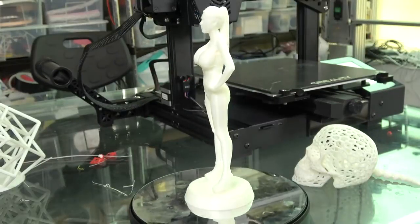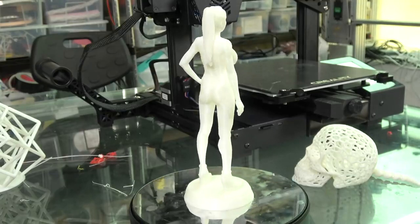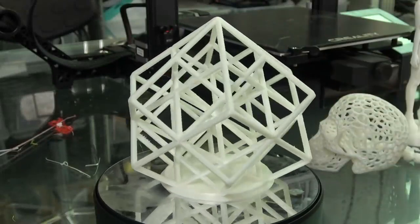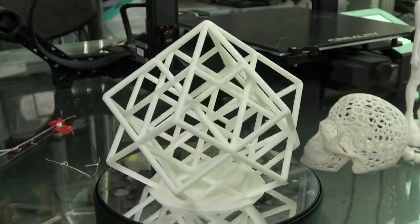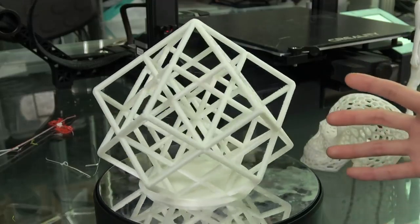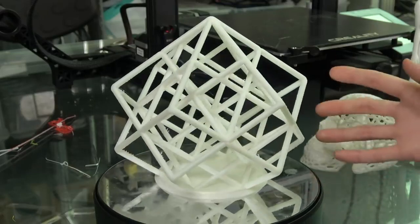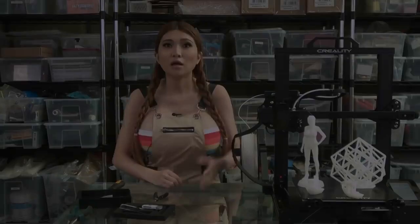And from our friend Angus, aka Maker's Muse, the Torture Totem - a really very difficult print. It prints out perfectly the first time, I'm so happy to see it. Thanks to Angus for this model, I'm going to link to it in the description box.